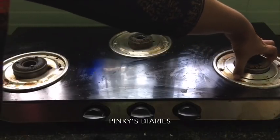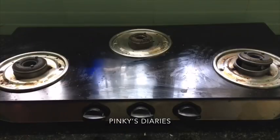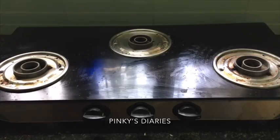If you want to use the burner, you can't use the burner right now. We will clean it first.